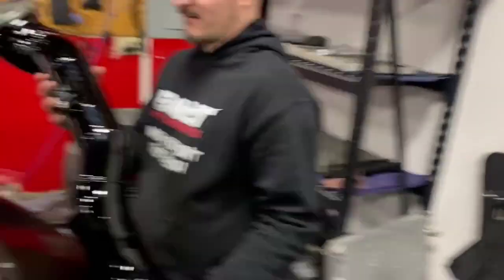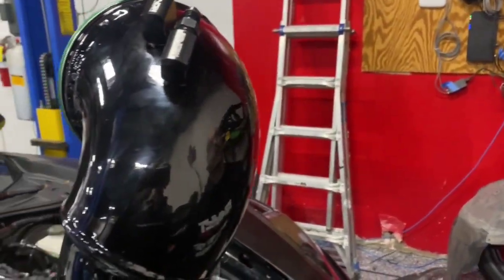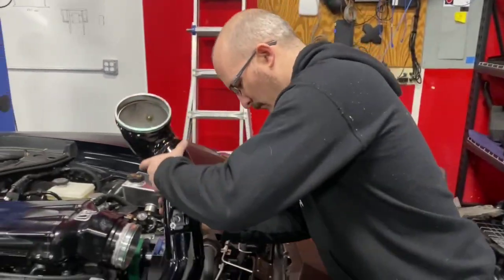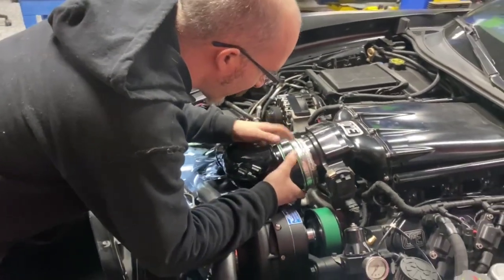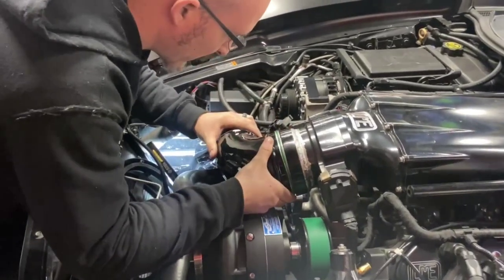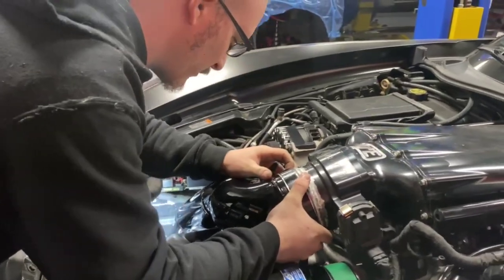Adam's getting together the charge pipe with the MAF and the methanol injection nozzles and we're gonna put it on. A little bit of trick on this one — style clamps, kind of a pain getting these on. Scoop it over one side, kind of lined up, pull the other one over it.